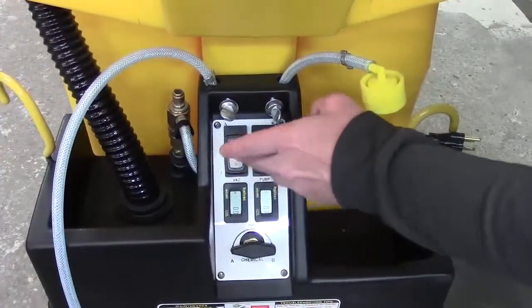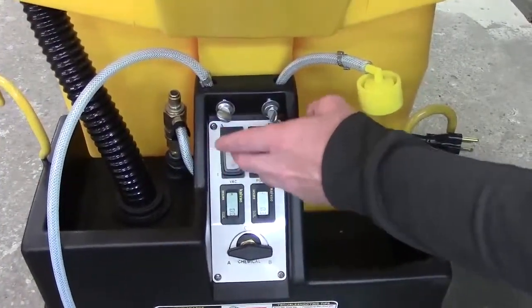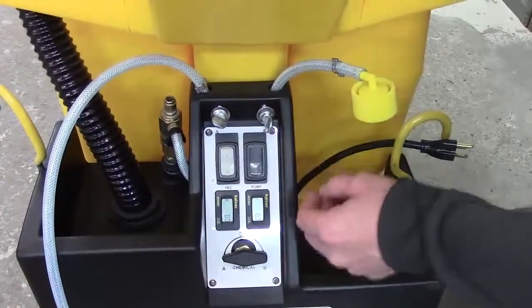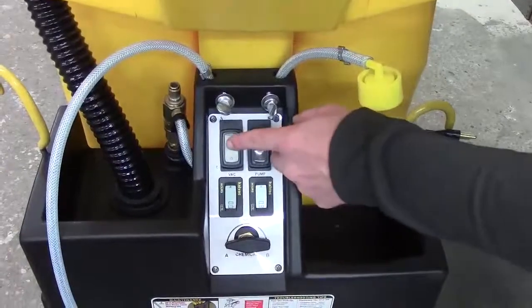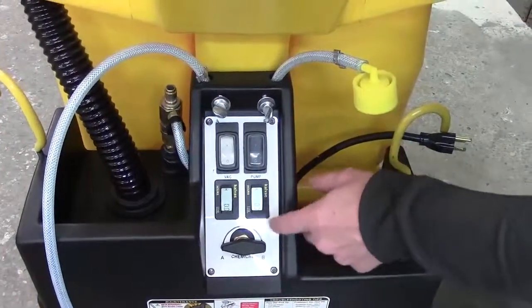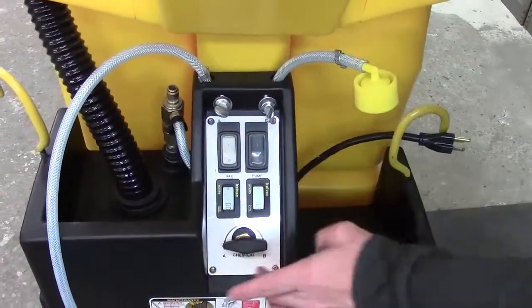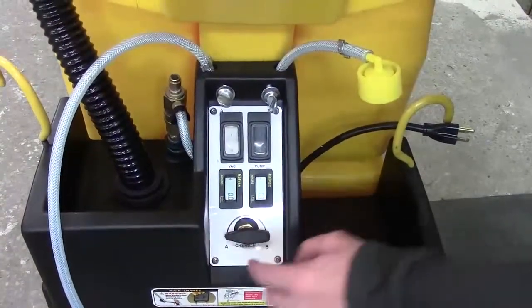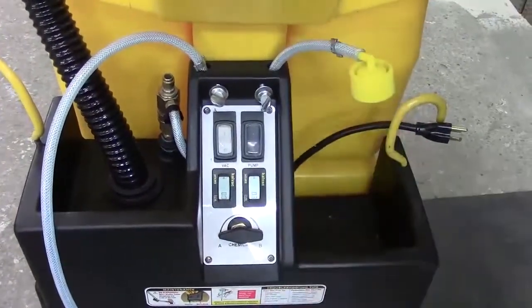If you're replacing both switches, it's actually easier to just go ahead and drop the black box — that way your wires don't get all mixed up. Or if you're replacing the switch plate, before you drop the black box, you want to go ahead and remove this knob, take these four screws out, and then drop the black box.